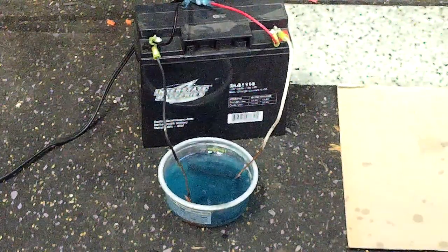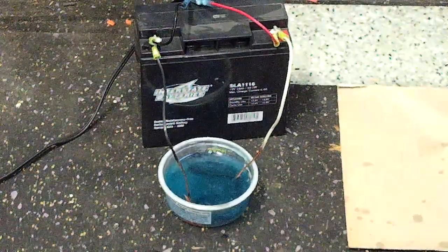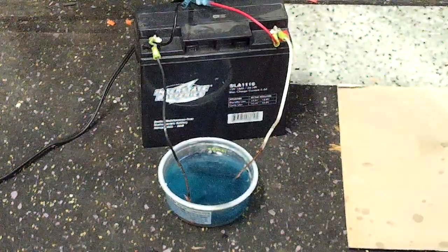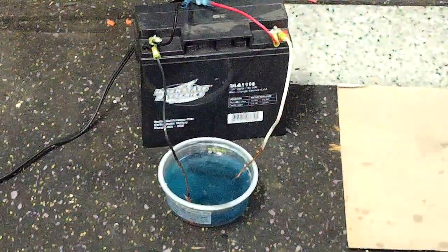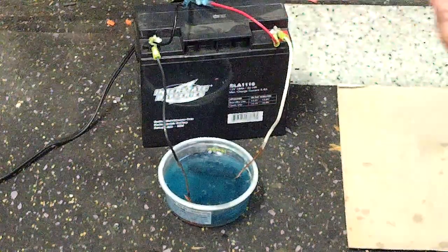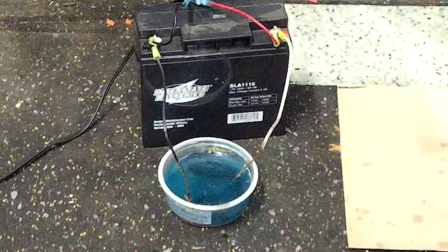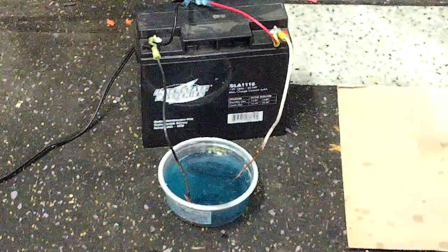Hello ladies and gentlemen. I wanted to speak a little bit tonight about electroplating. In this little bowl of soup here we have some copper plating going on. With the anode here, I have just a piece of copper that's in there. And on the other side, on the cathode, I have a piece of steel which I have already applied a very light plating to.